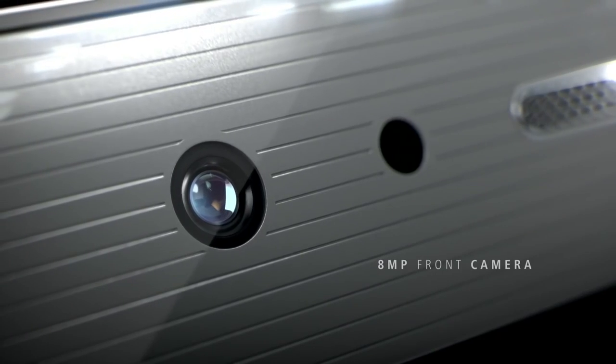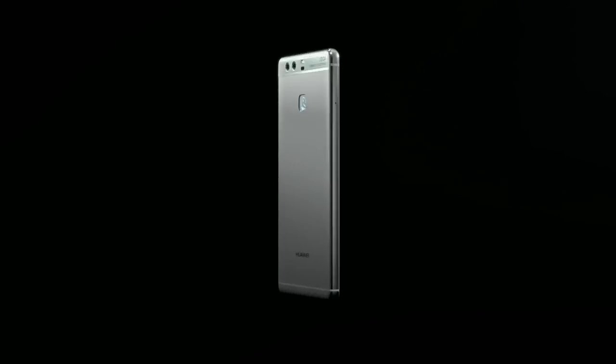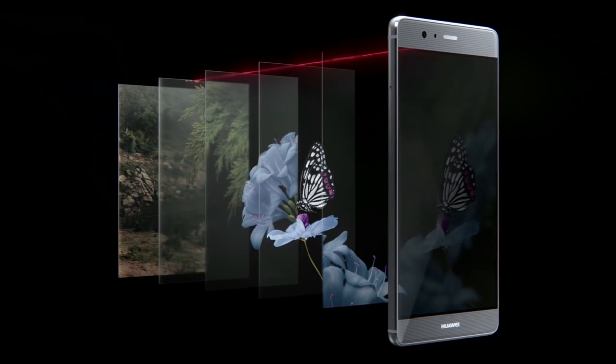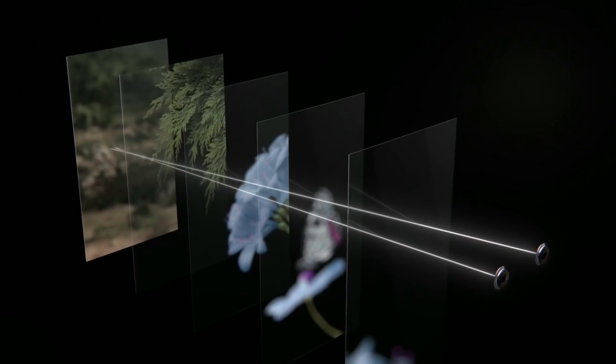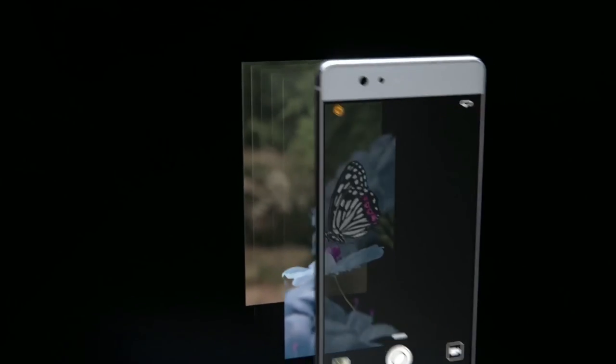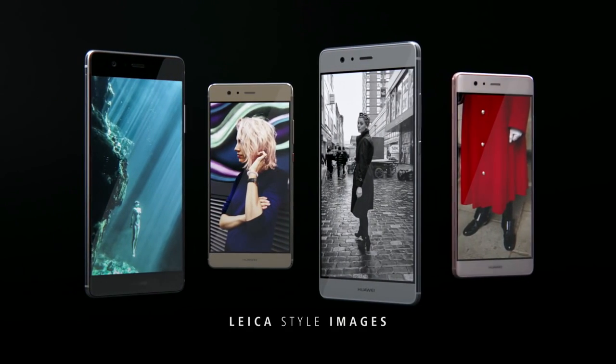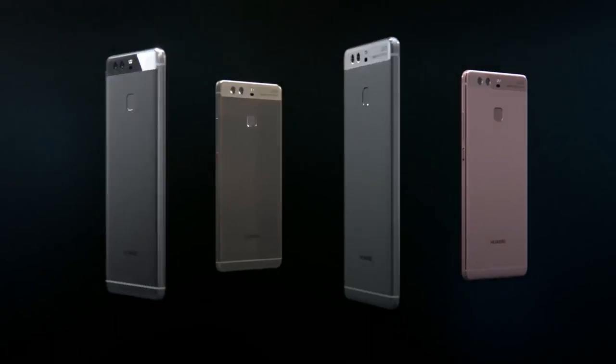Moving on to the camera, the device comes with a front camera of 8MP with an aperture of F2.2, while the rear is a dual 12MP camera — that's the most important USP of this smartphone. This camera technology has been made in partnership with Leica and you can seriously see a huge difference in terms of the camera's captures and performance. It's not just the raw sensors but the post-processing and the software enhancements which make the pictures come out great.